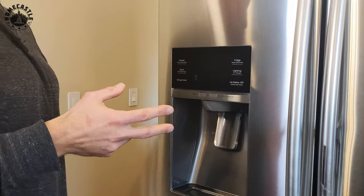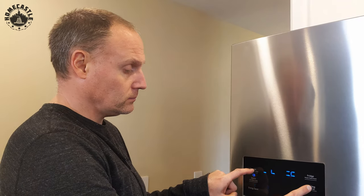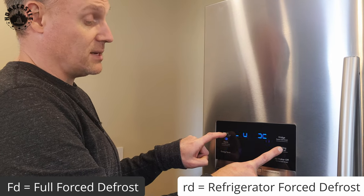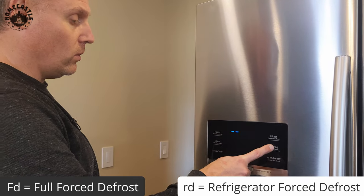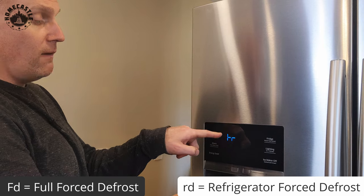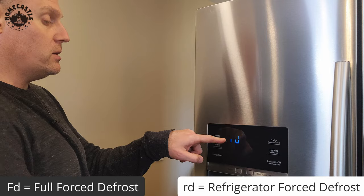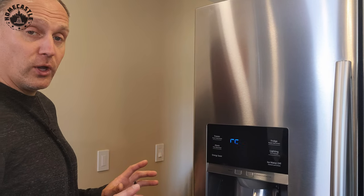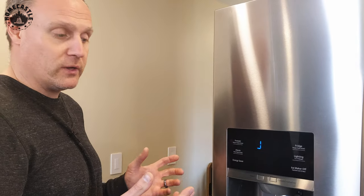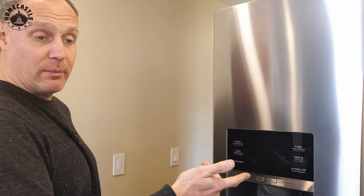If you have errors and a code comes up, you'll want to do some things before you start tearing stuff apart. Hold down the freezer and lighting buttons — this lets you pick custom commands. RD means refrigerator defrost, FD means full defrost of both compartments. For our purposes, just do RD and let it run for about half an hour before tearing anything down. It probably won't do a perfect job and you may need to run it a couple of times to avoid cracking the panel.